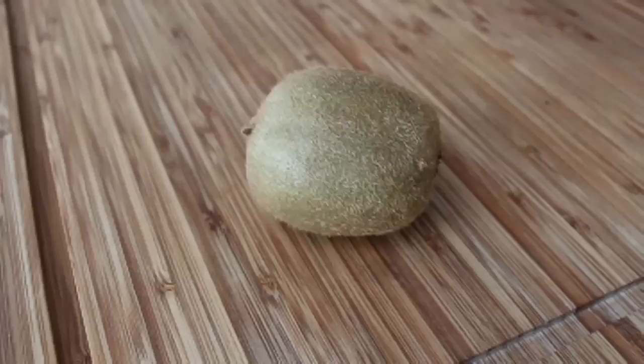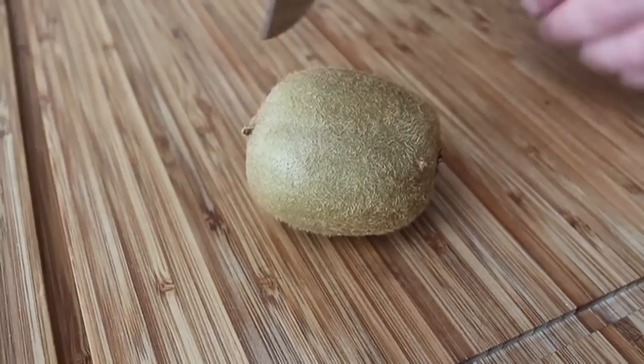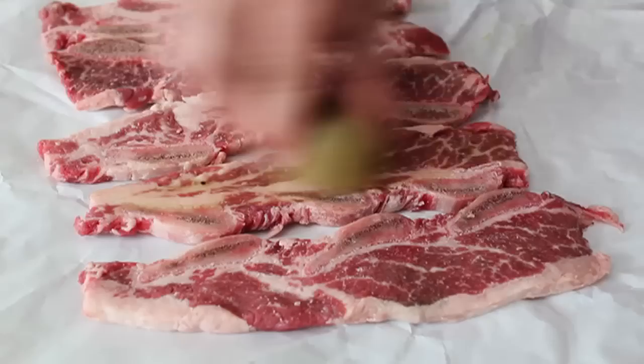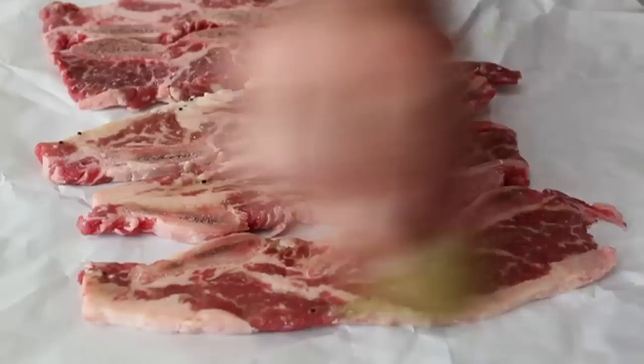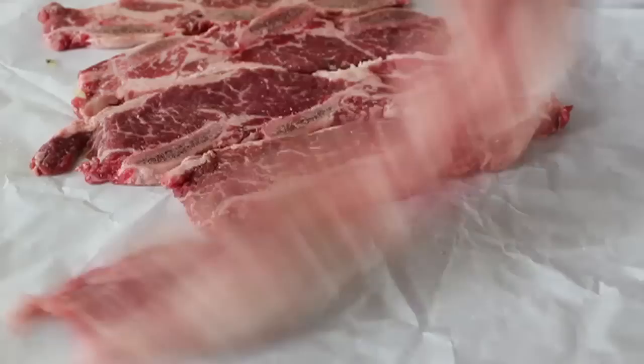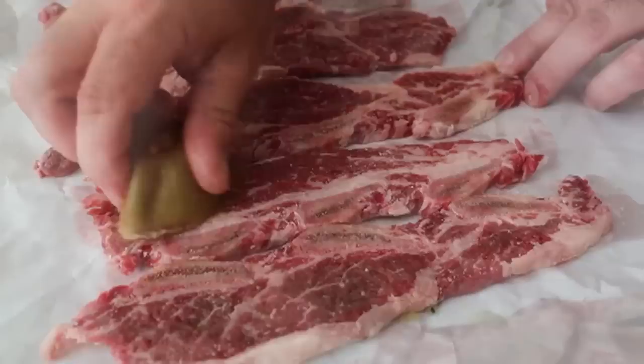By tenderizing agent I mean this — say hello to my little hairy friend. This is a kiwi. It used to be considered an exotic ingredient but now you can literally find it in every grocery store in America. All we're going to do is cut it in half and rub it on both sides of our beef short ribs. Using various fruits in marinades is an ancient tenderizing technique — there are actually enzymes in the fruits that break down the muscle fiber and make it much more easy to chew.